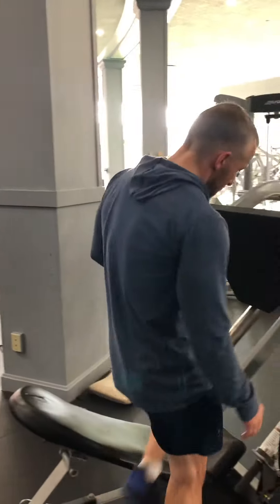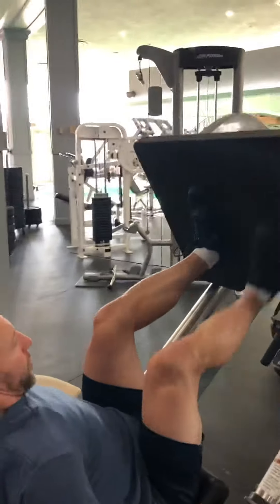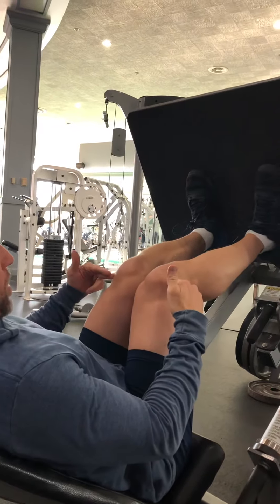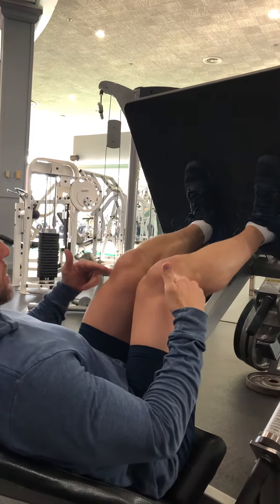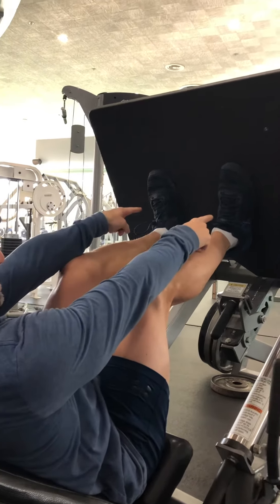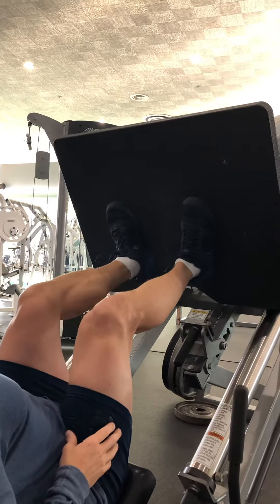We're going over leg press foot placement and where your knees should be throughout every part of the rep. One of the biggest things we're seeing is when people start lifting, their knees start coming in together. A lot of times people have their feet in a pretty good position when they start, but their knees are coming in.